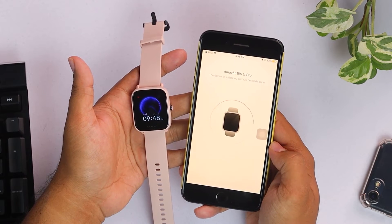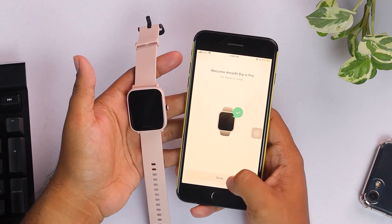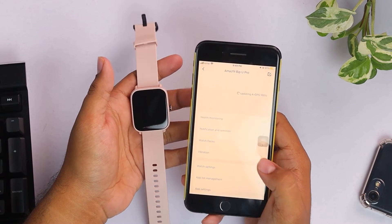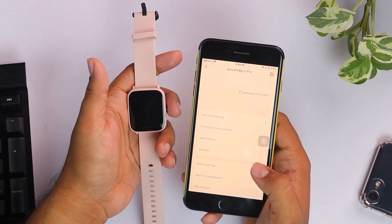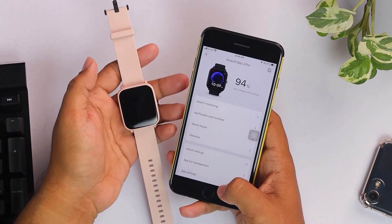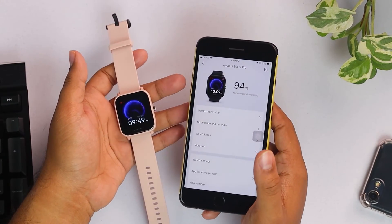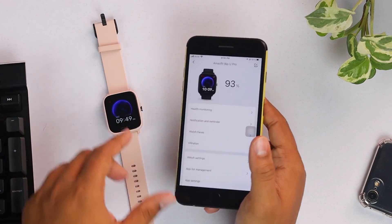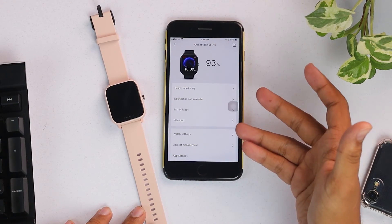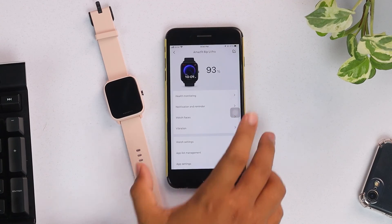We'll select 'Don't Restore' because it's a new device, and now it's synchronizing GPS — because the smartwatch has GPS. Updating GPS, GPS synchronizing successful. Now they're fully synchronized and connected, and it's just that easy to connect the smartwatch to an Apple device. You'll find all your smartwatch information here on the app, and that's all for the connection.